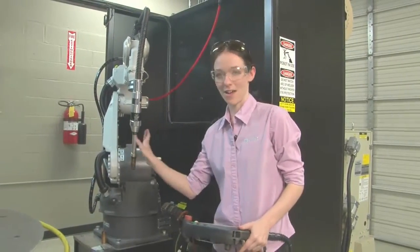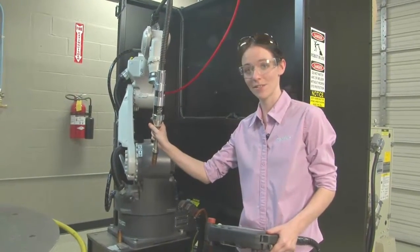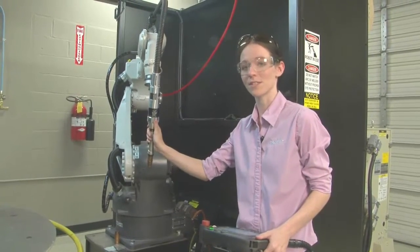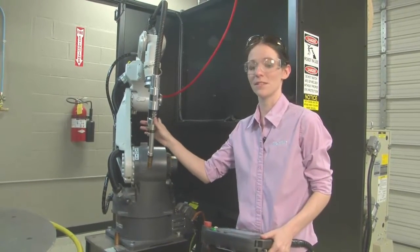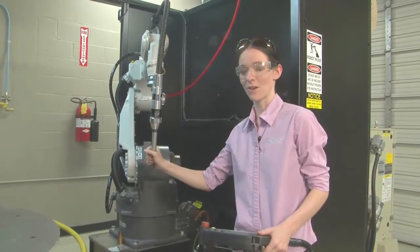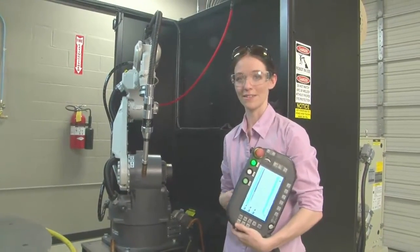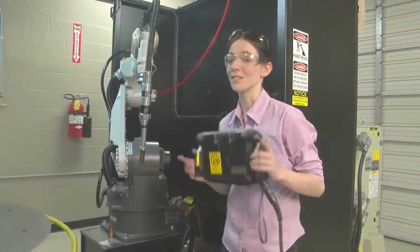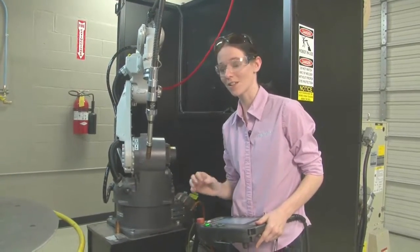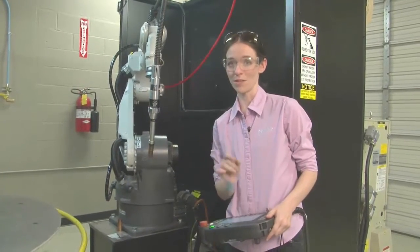The question comes up: how does this not replace a welder? Well, the important thing is this does not have a brain — it can't think for itself. It doesn't know anything about torch angles or stick out. That's where your welder always comes into play — keeping these things within tolerance. They need to have a high knowledge of how the arc works, how the weld works, and also be able to operate a pendant. If you can play Xbox, you can operate one of these. Finding somebody with enough knowledge to make a perfect weld on these systems is where the real challenge is.